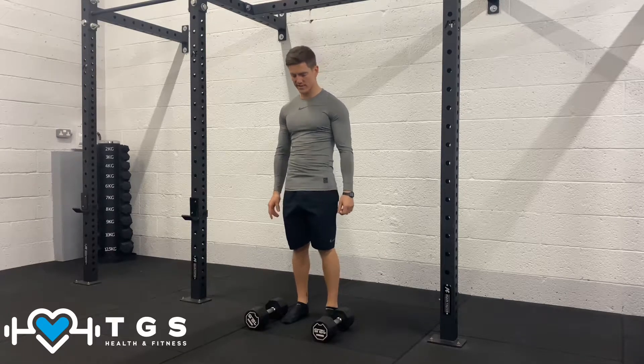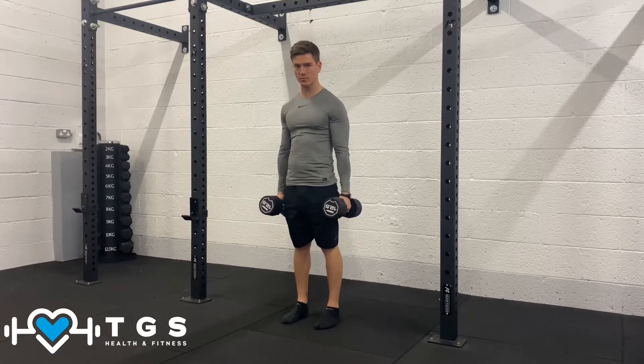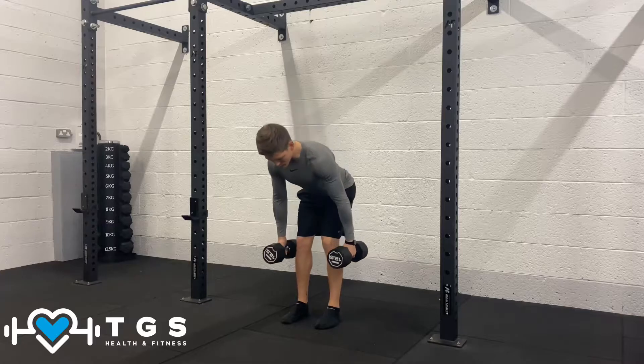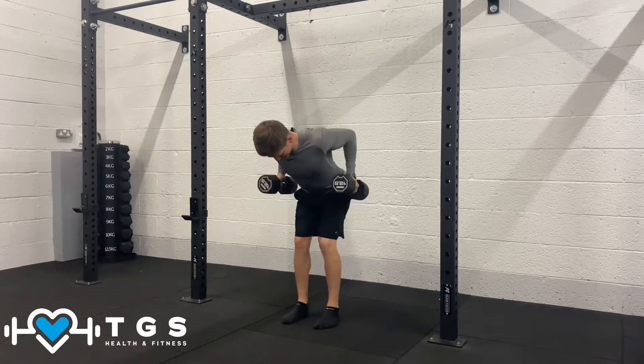For your demo of the dumbbell row, we're going to take a couple of dumbbells, hold them in a neutral position, palms facing our sides of the body. We're hinging over, allowing the hamstrings to stretch and to load, and then we're going to pull the elbows and shoulders back, like so.